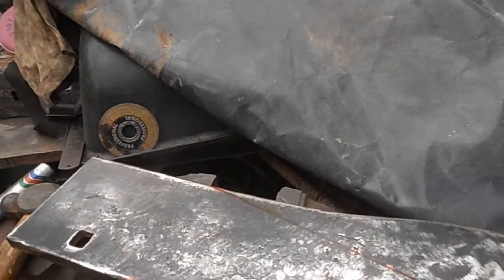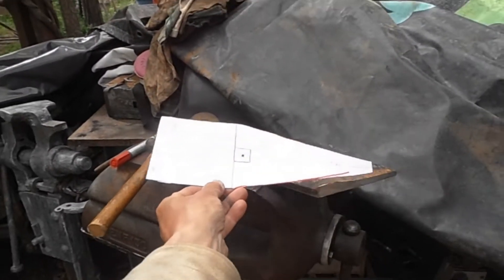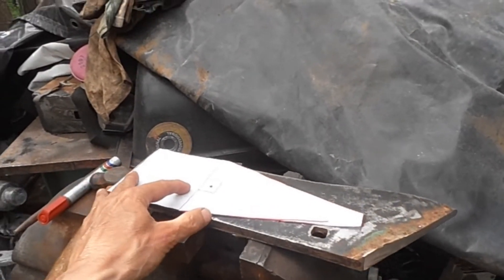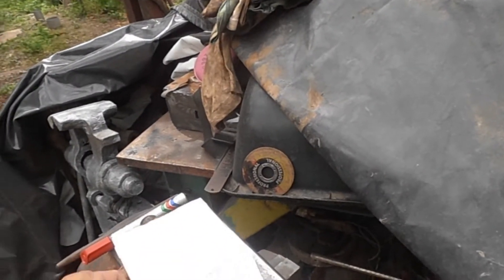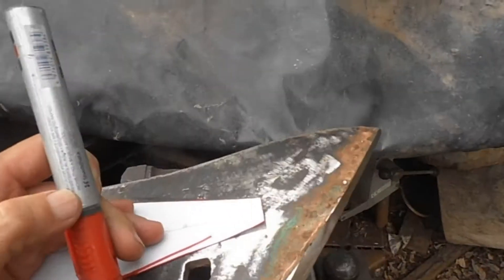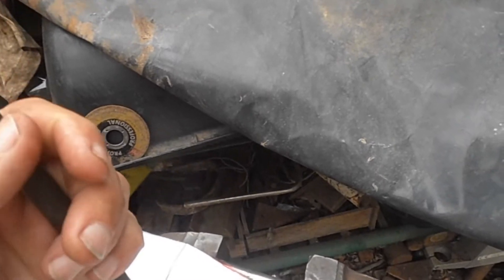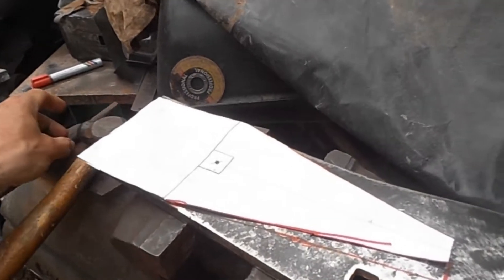I made this template to mark the amount of steel I want for the top plate of the anvil. I just lay the paper on the steel and marked it, of course with the red marker. Now I center punch here to properly center this.